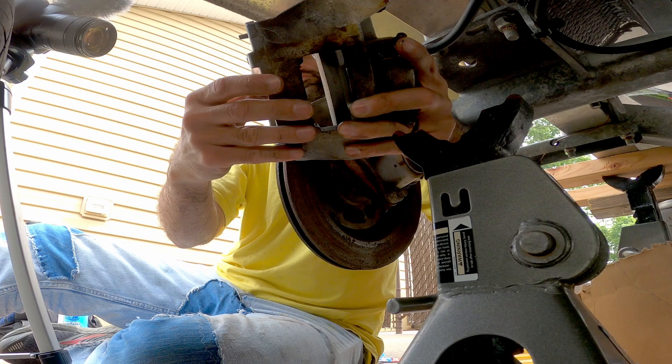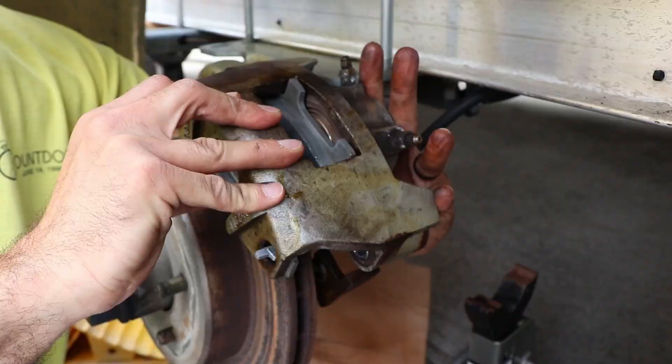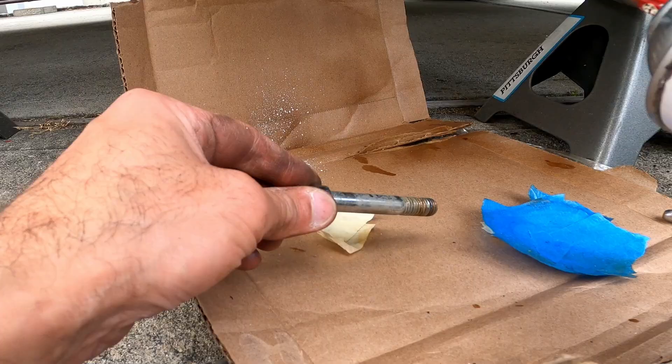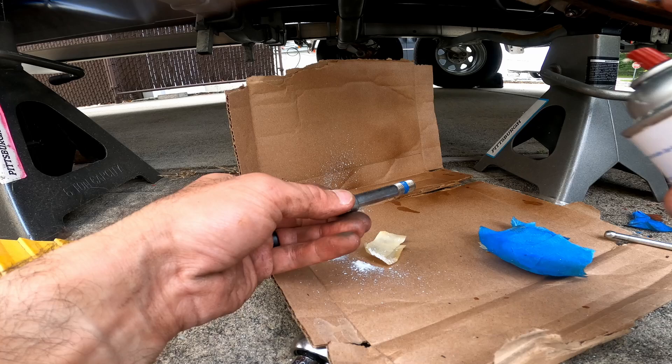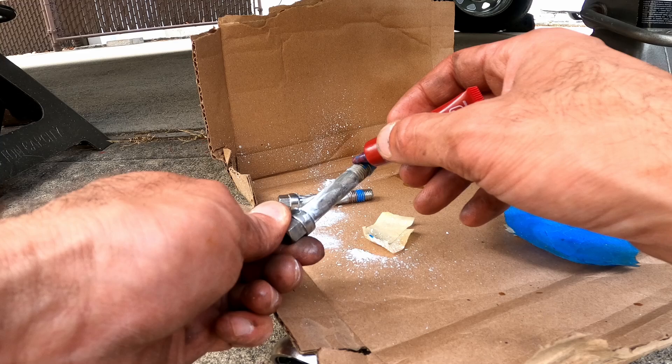We're going to bend these tabs once they're on. Slide the caliper back onto the rotor while holding the pads in place. Spray white lithium grease on the slide bolts.